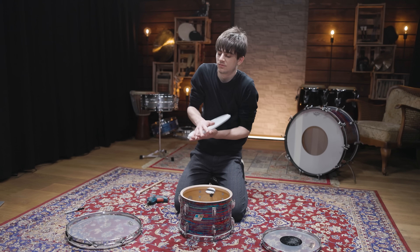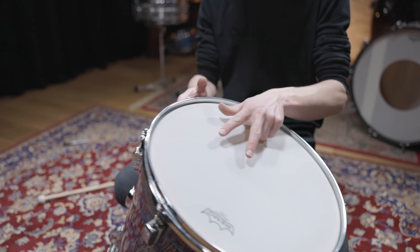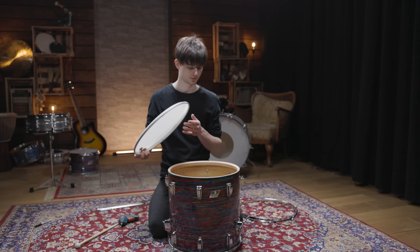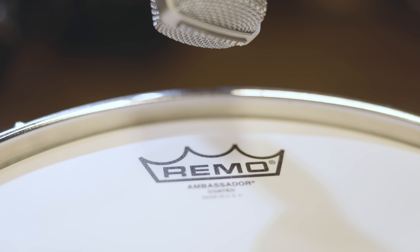The 12 and 16 inch toms also got some Remo Ambassador heads. The single-ply construction enables the drum to produce the whole frequency spectrum, and especially for a low tuning, thin drum heads just give you a wider tuning range than thicker ones. There is also no hard hitting involved in this music, so the durability of single-ply heads is totally fine here.